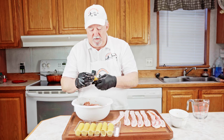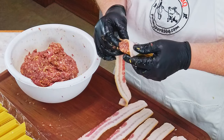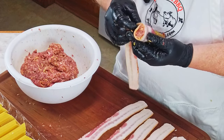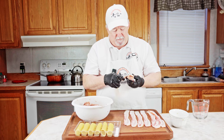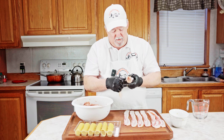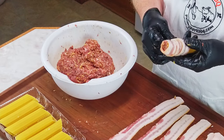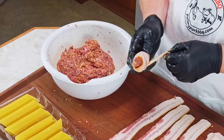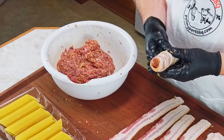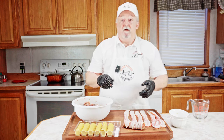Once you get it full and packed real good, you're going to take a piece of bacon and start wrapping, covering as much of the shell as you can. Slightly overlap it as you go around — stretch it a little bit because you should be able to use one strip of bacon per manicotti shell. Now I'm going to get the rest of these done.